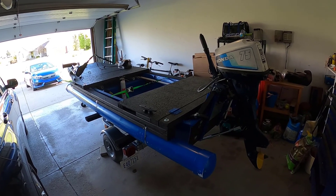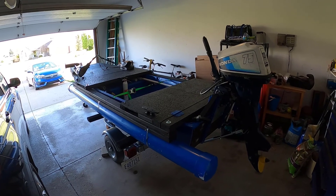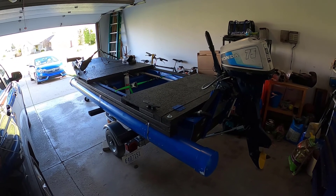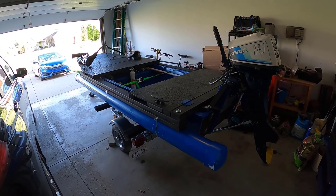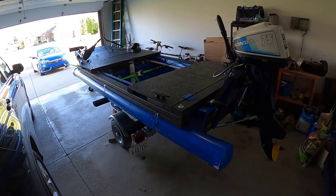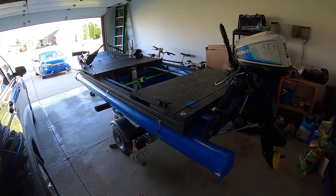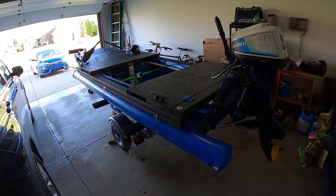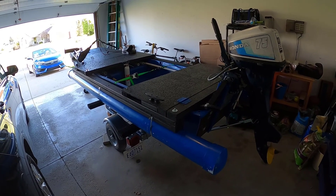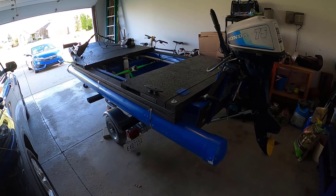One of the things that happened was the trailer was too high, so I had to pull the entire boat off the trailer, lower it down about four inches, and then put the boat back on. To lessen the weight, I took the motor off, the pontoons off, the trolling motor off, and the battery out — lightening it probably 150 pounds or more — which made it more manageable.